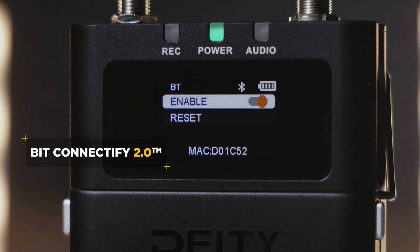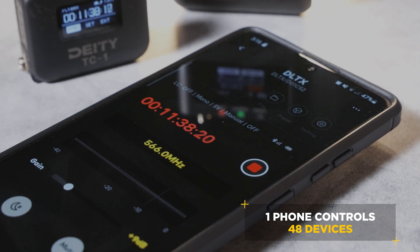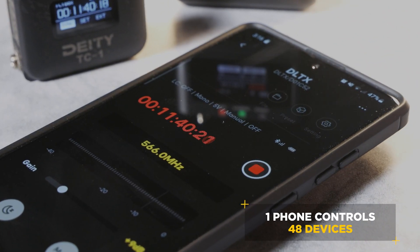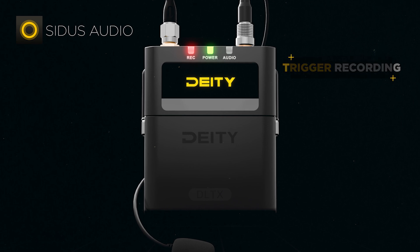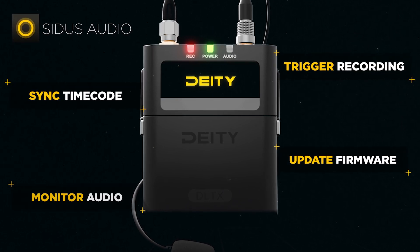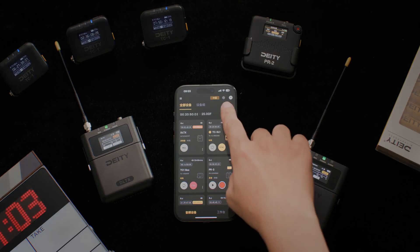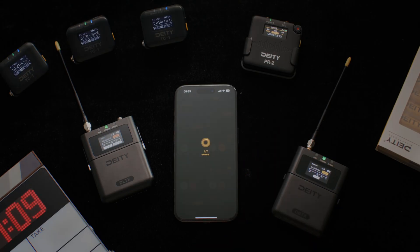The DL-TX features the latest iteration of BitConnectivity 2.0, taking the max amount of devices per phone to 48. You can trigger recordings, sync timecodes, update firmware, and even monitor the DL-TX, all using Bluetooth. As long as those devices stay within 75 meters of one another, you'll have full control of those 48 units in your pocket.